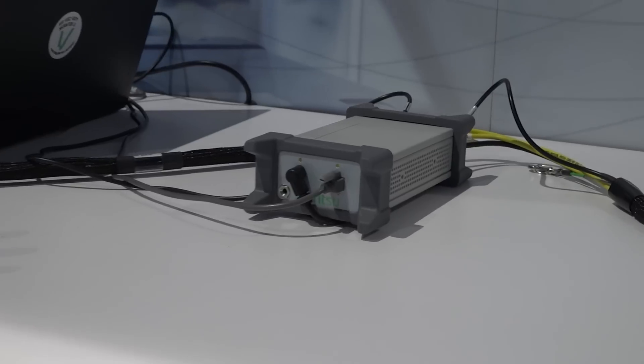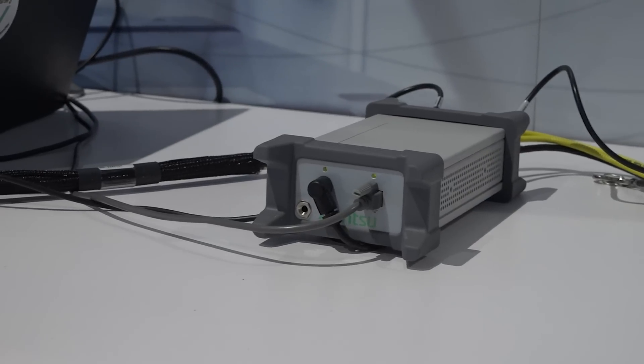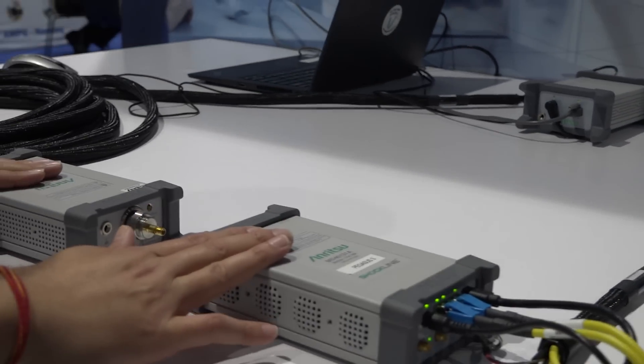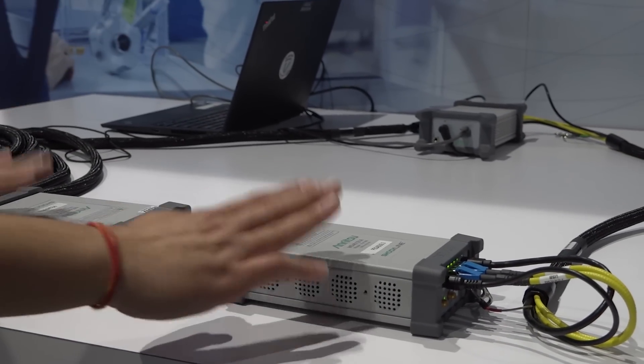That module serves many purposes, but the three main purposes of the phase link control module are: number one, to act as a router for the synchronization between the two ports for the LO and all; and number two, it also supplies power to the two VNA heads.